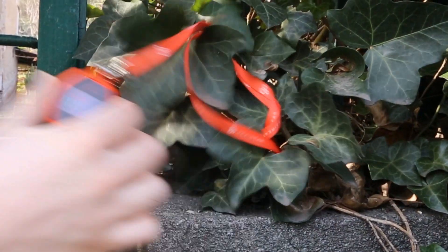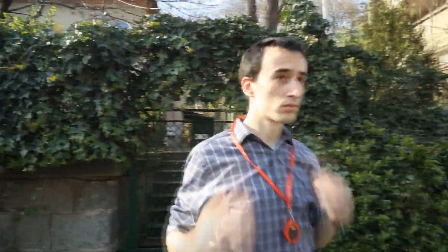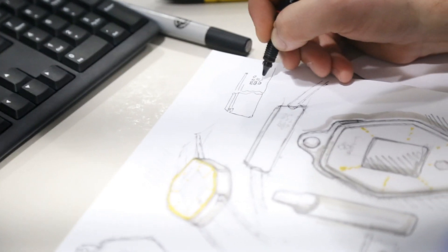We understand developers. Decades of experience has taught us what a developer needs to succeed. Here in Microelectronica, our approach to product development was always based on two obsessions – style and time.